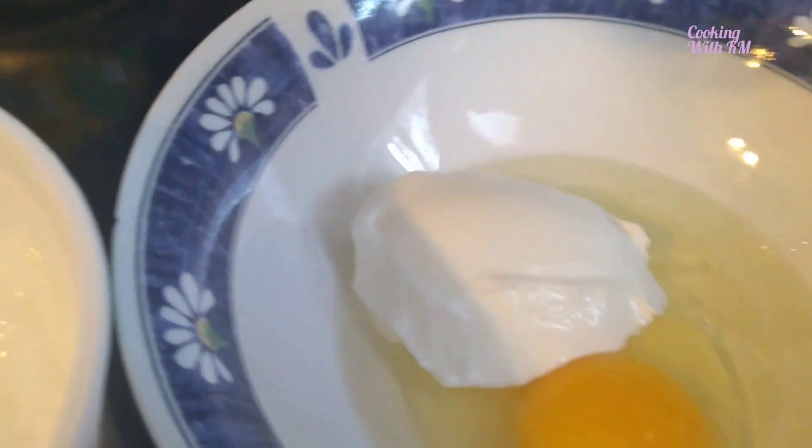I also cracked one egg here, with a little sunflower oil of course, and with two pieces of lemon.